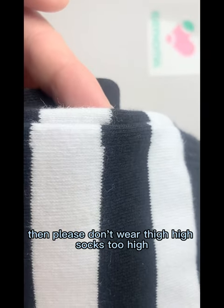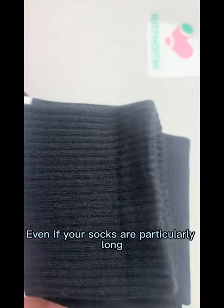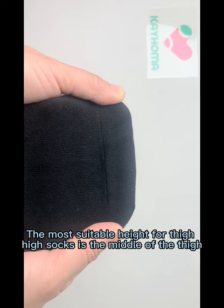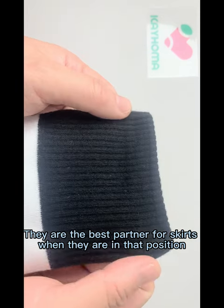If your thighs are thicker, please don't wear thigh-high socks too high. Even if your socks are particularly long, don't stretch them higher. The most suitable height for thigh-high socks is the middle of the thigh. They are the best partner for skirts when they are in that position.